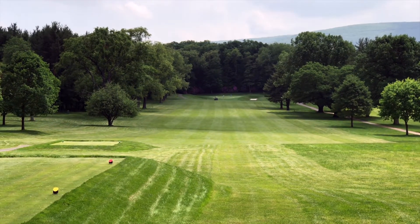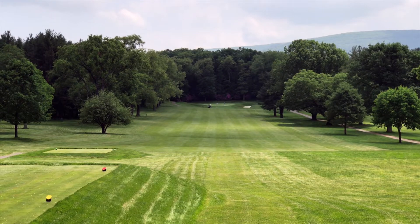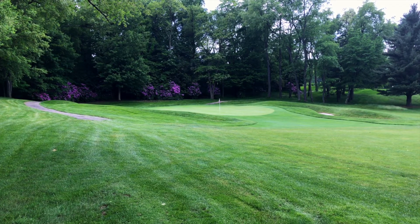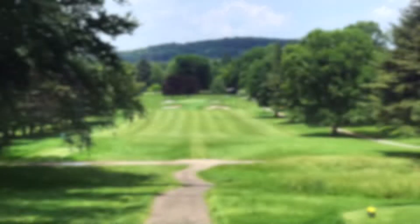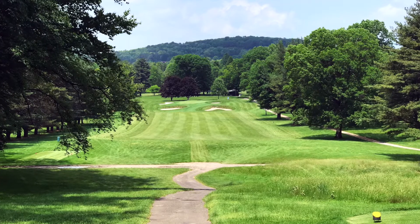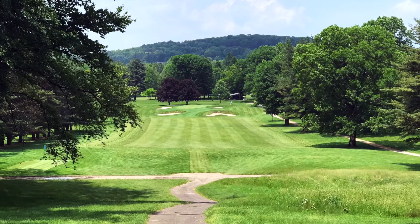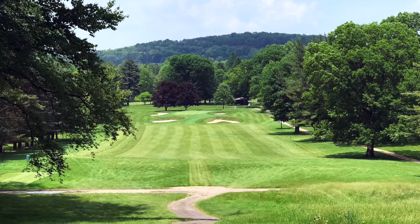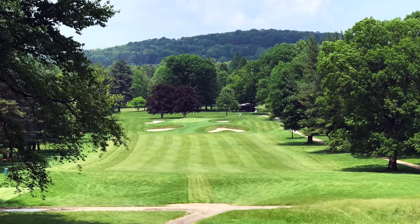The eighth hole, called Hit Hard, is the longest par 4 on the course, playing at 439 yards. It's a really pretty but demanding hole with a small green surrounded by bunkers on three sides. Our finishing hole, the ninth, is called Trapwise and is one of the signature holes of Williamsport Country Club. The tee shot goes from an elevated tee box to a pretty wide fairway, but the green has two cross bunkers in front and three other bunkers left and right at the green.